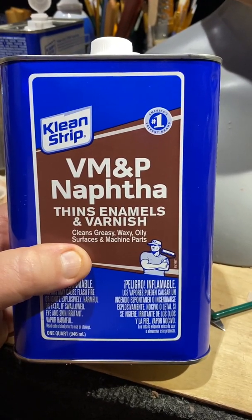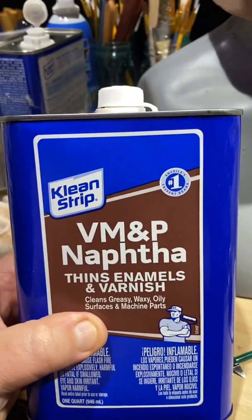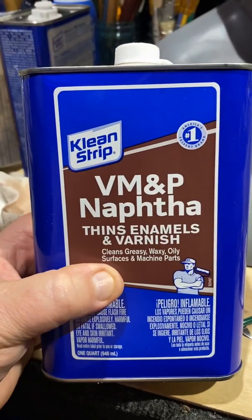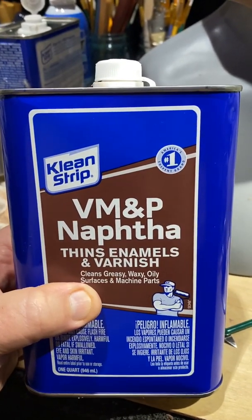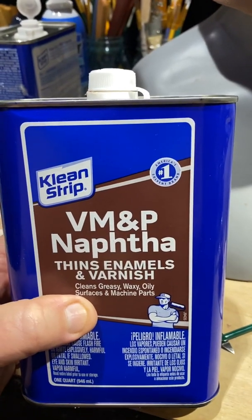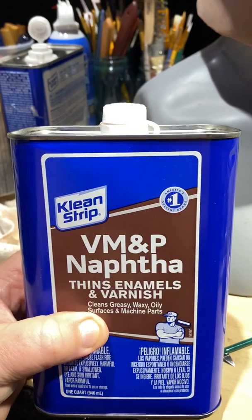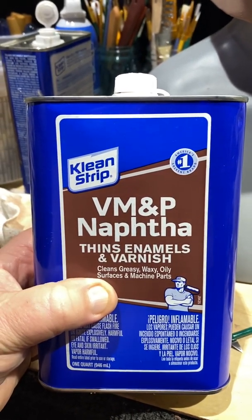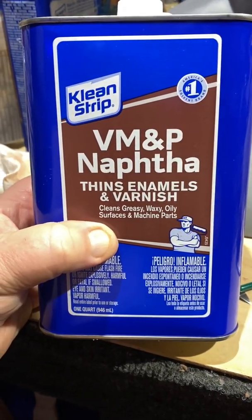I choose mainly to use brushes so I'm not touching this directly. That's why in that last video I brushed it on — because I do not like to get my hands wet with this stuff without gloves on using a rag, because the rag gets wet and your skin touches it.